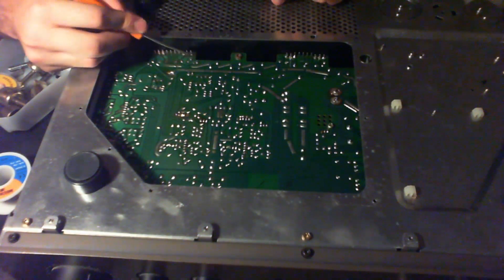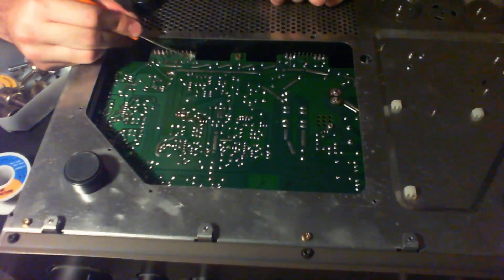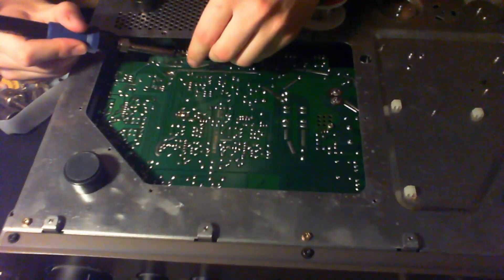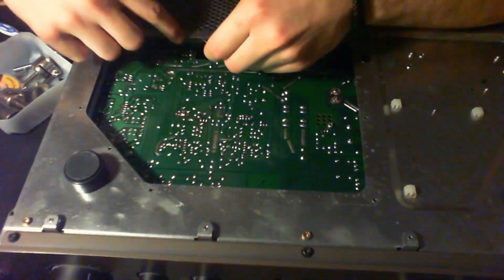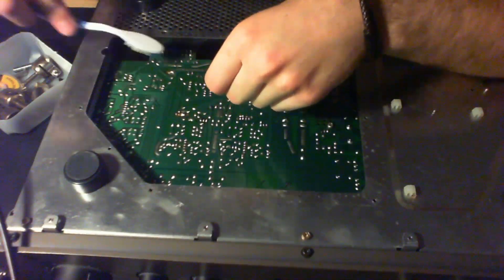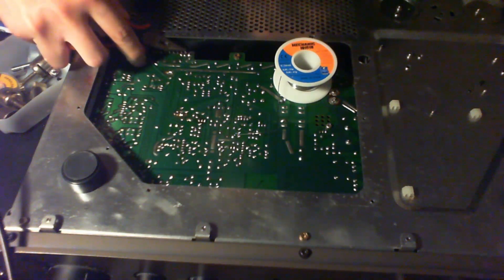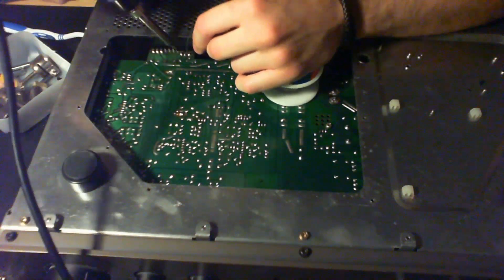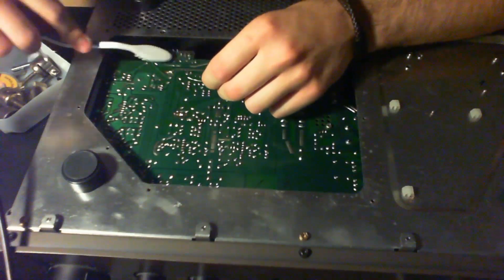Some PCB pads are broken here, so I'm going to scratch the surface a little bit, put the pin a bit closer, scrape the area, and solder the pin directly to the exposed copper. This side I'll solder normally, and the other side I'll put the pins and solder them. First pin done — nice. Second pin soldered and cleaned up.